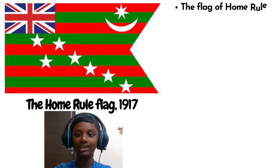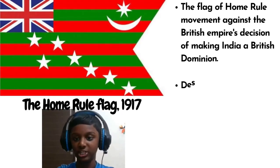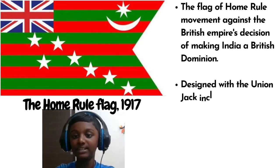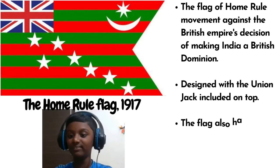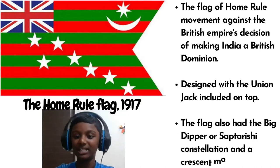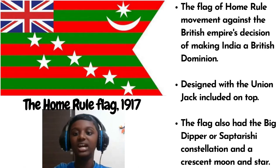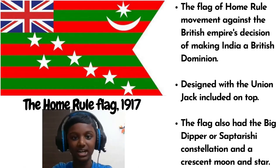The Home Rule Flag, 1917. This was the flag of the Home Rule movement against the British Empire's decision of keeping India as a British dominion. Designed with the Union Jack included on top, the flag also had a big dipper called Saptarishi constellation, and a crescent moon and star.